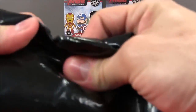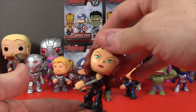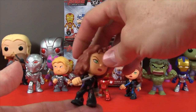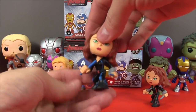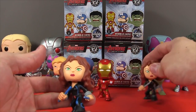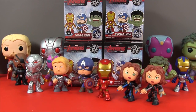And in this one we have — oh yes, look at this! We've got the regular Agent Romanoff. That is so cool! Yesterday we opened up the Natasha egg and we got the Hot Topic exclusive Black Widow. Now we have the regular Black Widow. That is so awesome! Well that is pretty much a perfect first mystery mini.